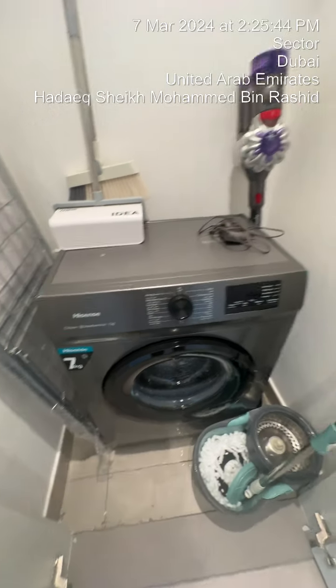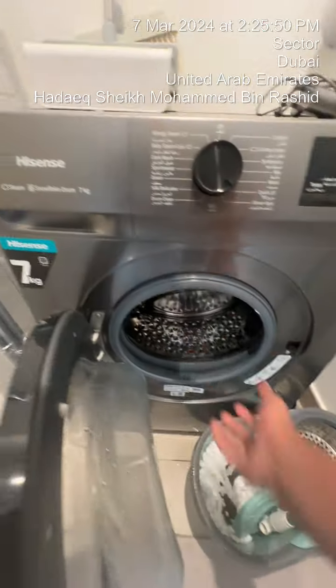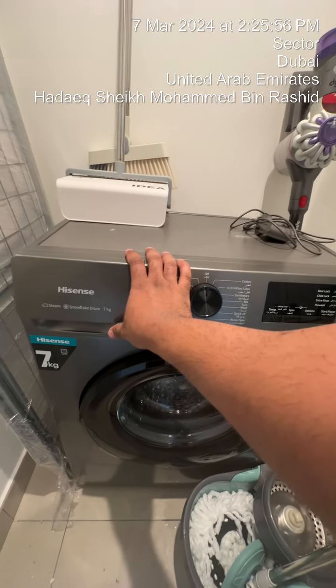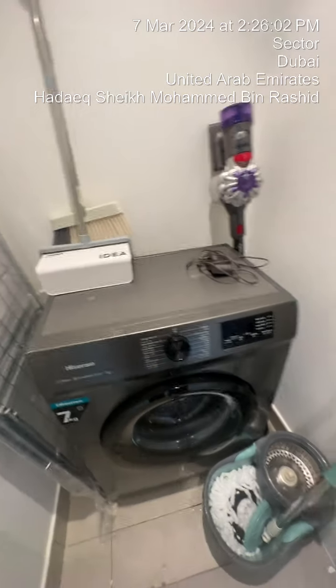How to use the Hisense washing machine. Ensure that the washing machine switches on, open this, place the clothes right in, pull this out, enter the detergent right here, close this.